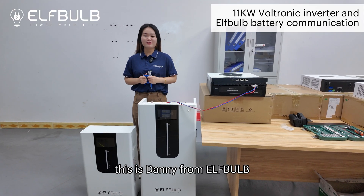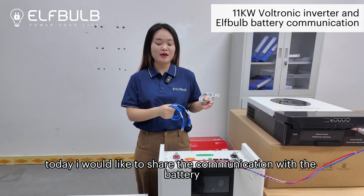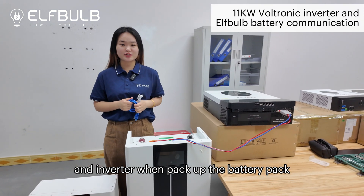Hello everyone, this is Danny from ElfBub. Today I would like to share the communication setup between the battery and the inverter.